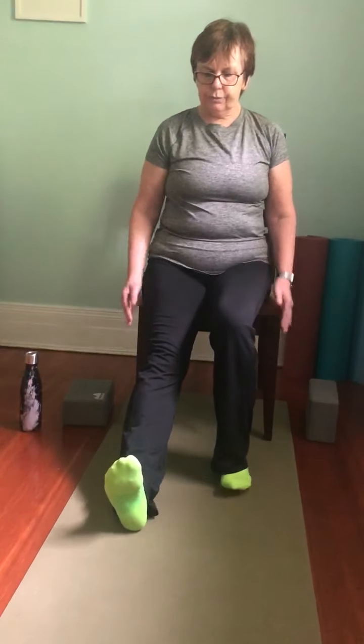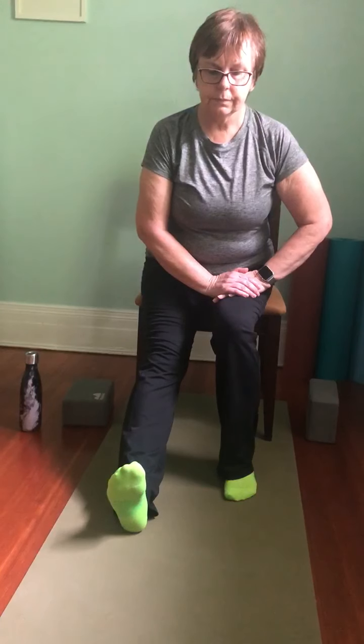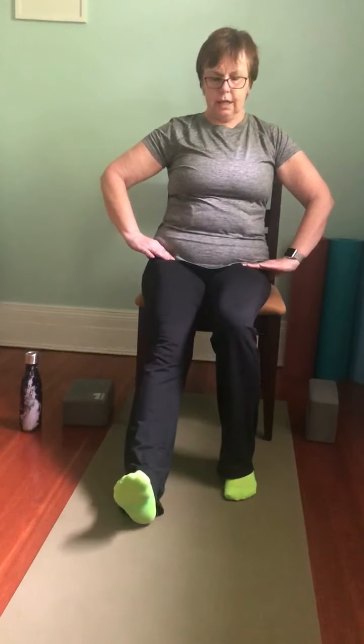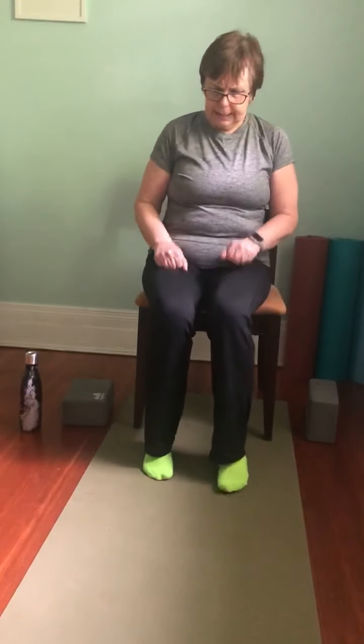Bring that foot in and lengthen the left leg out — heels on the floor, toes pointing to the ceiling, hands on the right thigh. Nice long spine, hinging forward, bringing the chest forward. Take a few breaths here, keeping that breathing nice and steady. Inhale — lengthen the spine again. Take hold of the chair and we'll lift and lower. You might notice it's more difficult to lift one leg than the other, depending on the strength of your muscles on either side. One more, and then bring that leg in.